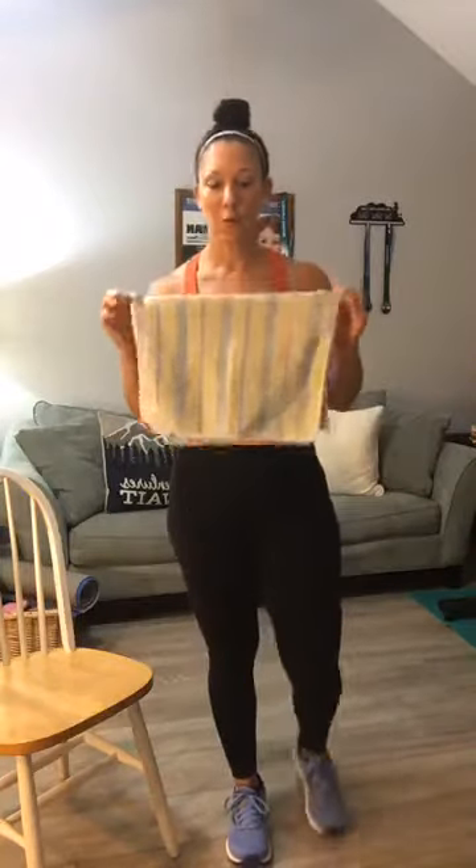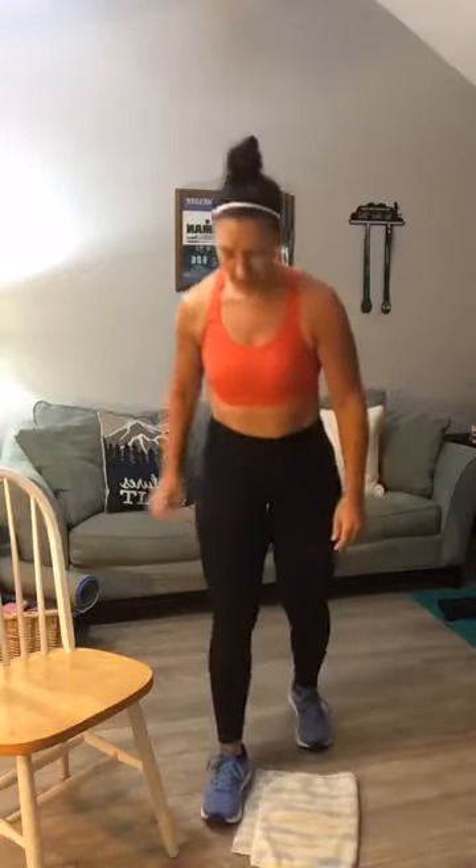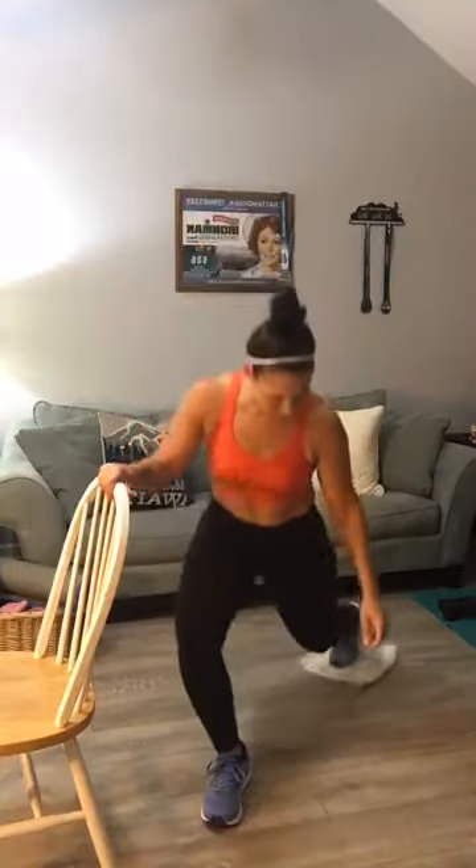You will need a towel. We are actually going to use a hand towel for sliders. If you have one, or if you have sliders, you will be doing rear lunges. You will use your towel as a slider. If you have carpet, a paper towel works great, or a paper plate. Grab a paper plate if you're on carpet, or if you have sliders, even better.